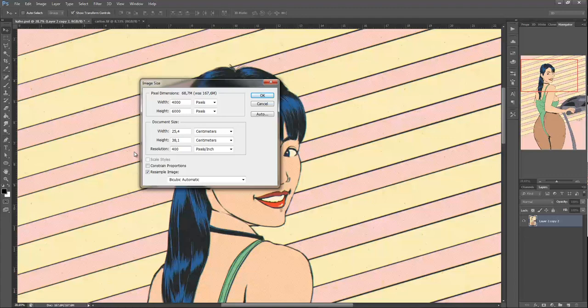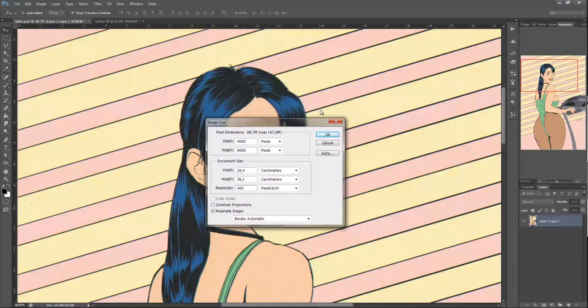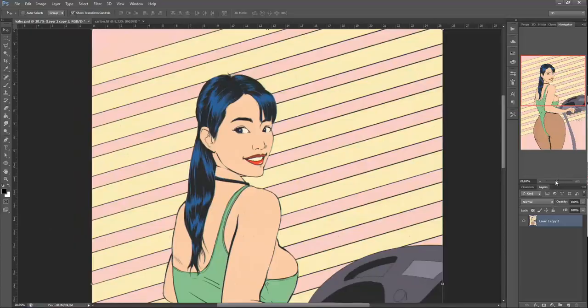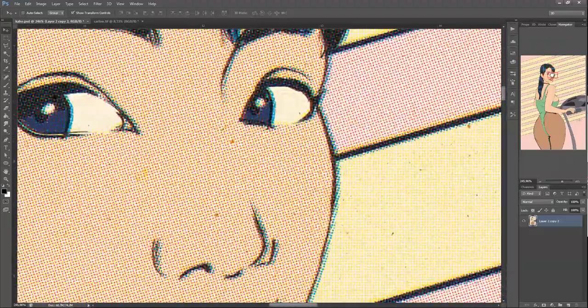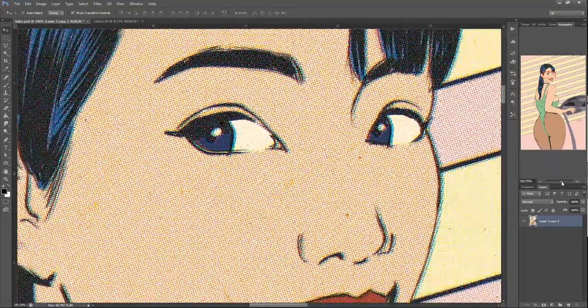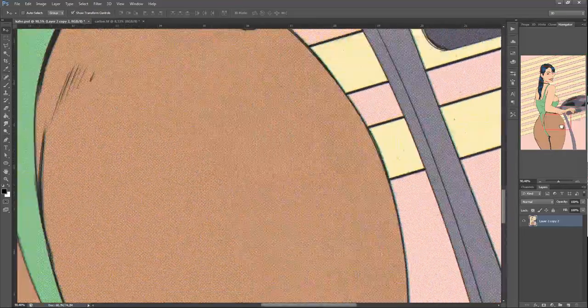Then go to Image Size and change the resolution to 400 — you can do 400, but 300 DPI is good enough if you want something standard. 300 DPI is enough to do good printing. You can see now how this looks. If you do this correctly, you can even fool someone into thinking this is a real print drawing.